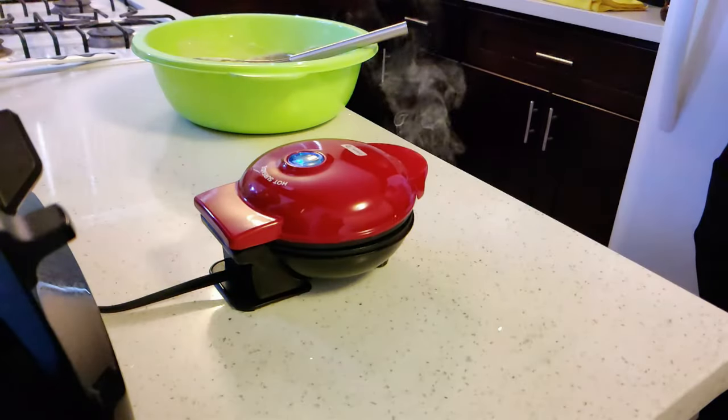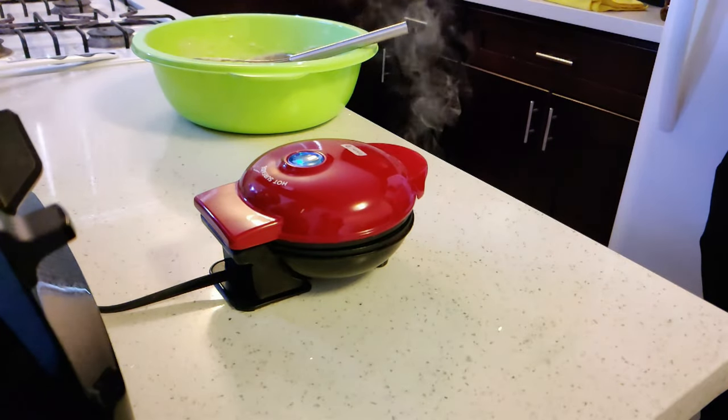When you remove the waffle, the light will turn back on, indicating that it's ready to make another waffle.